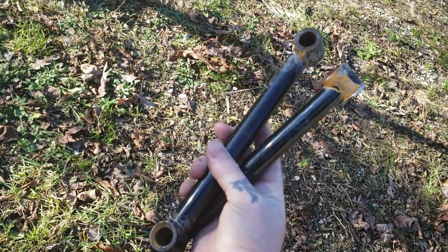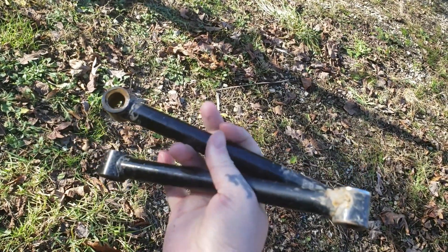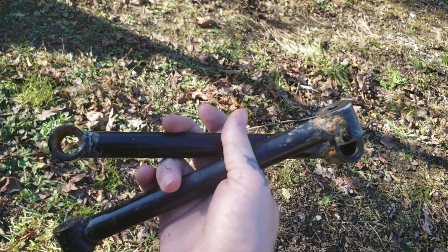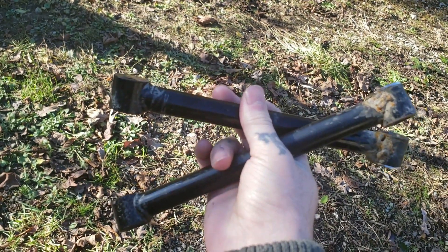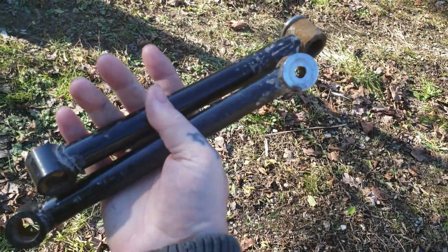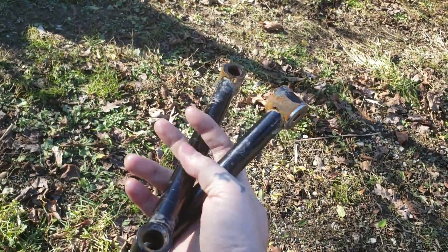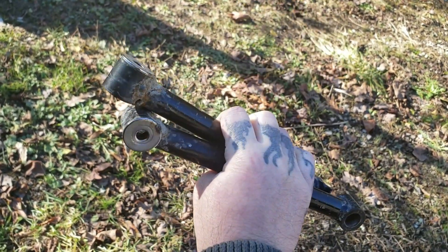Today's video is going to be on welding the holidays and struts that we had on the XV250. We're actually dropping the fender closer to the tire, and the struts you buy — I can't find a set short enough — so we just cut these, got them where we wanted them, tagged them, and we're going to finish welding them. It's been a project on the to-do list for a while.